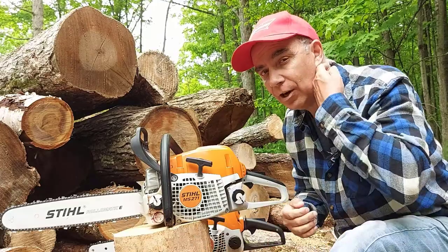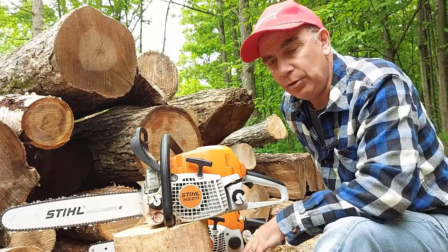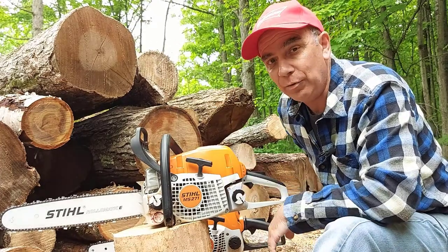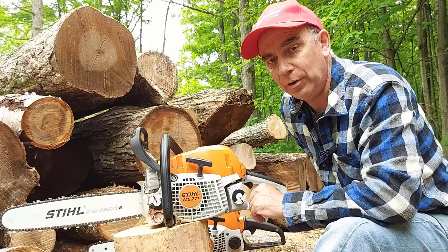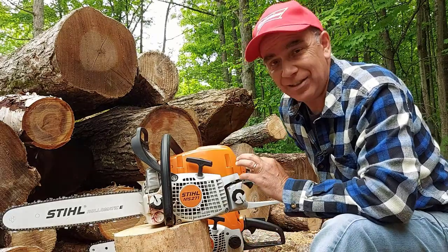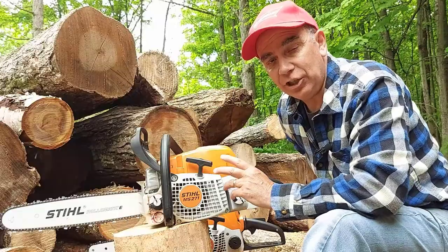The less time I'm holding that chainsaw and handling the big stuff, the less work it is on me — less bending over while it's running. I'm going to do a few cuts to show you how it works. The chain could probably use a bit of sharpening — it's not perfect — but it'll do the job for this video to show you what the chainsaw can do even when it's a little bit dull.